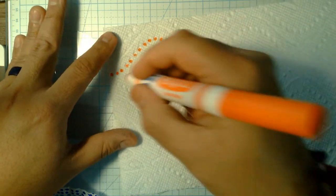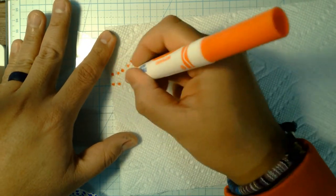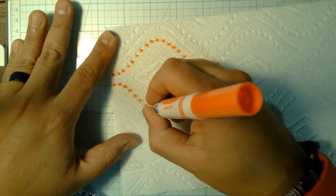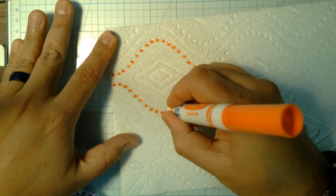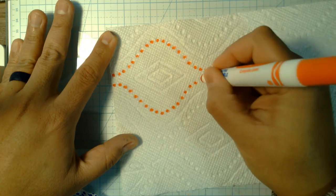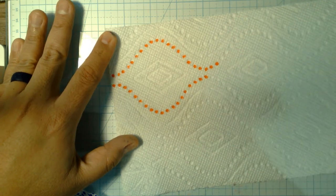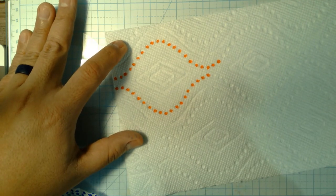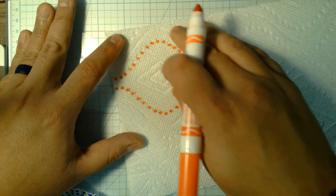I could do that all the way down, but I'm just going to do a little part of it. I'll come over here and dot it in. I can even go back in and do my own little thing, still using these lines